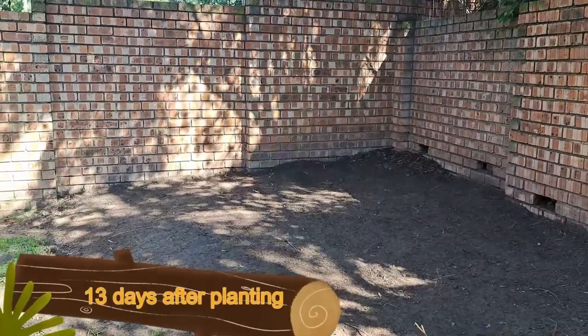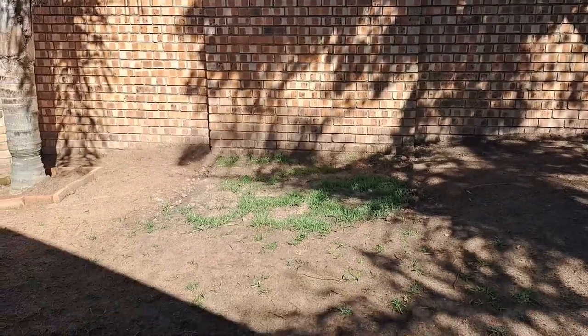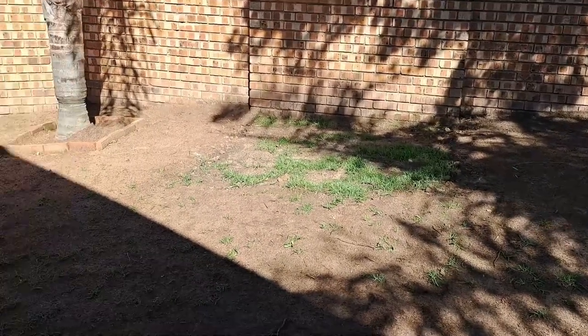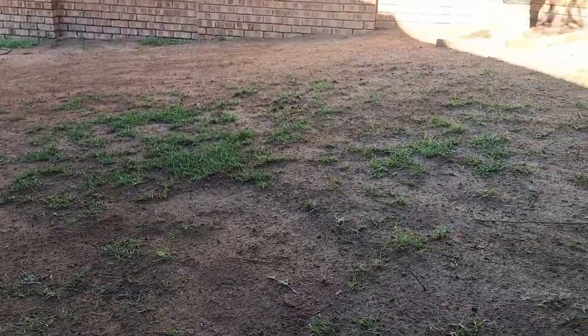Hi guys, welcome back. This is day 13. And our test patch is getting nice and long, it's almost ready for cutting. The old grass that we had is spreading a bit, so it's actually coming out nicely. I do see here and there we have some of the new grass coming out.